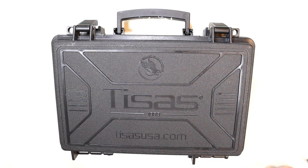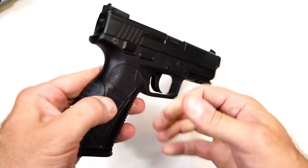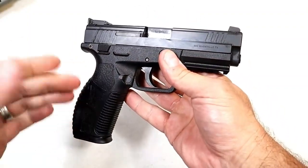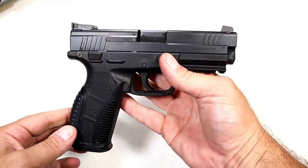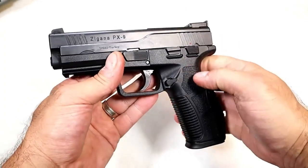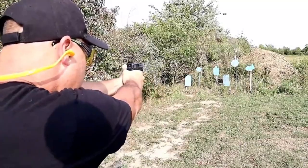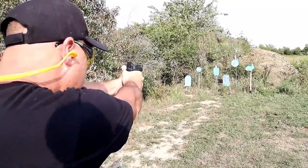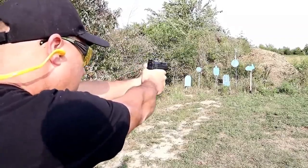Hey there friends, thanks for checking in. A couple years ago I picked up a handgun online — it was budget priced, right around $300. It was called the Tesis Zagana PX9 and it was an okay handgun. It looked like a cross between an XD and an FN 509, but it performed well. I liked it but didn't fall in love with it, so I ended up selling it to my cousin for what I paid, and he likes it to this day.